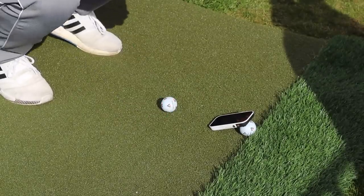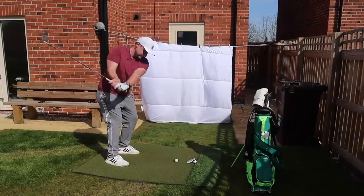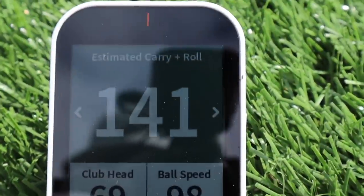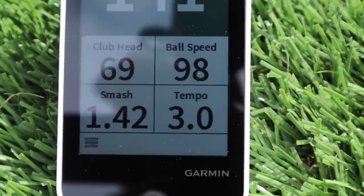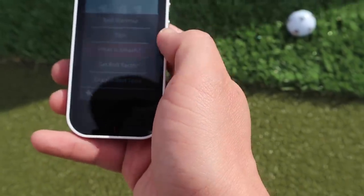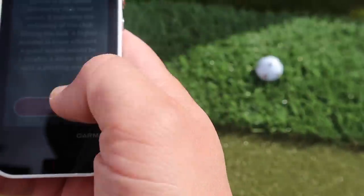I'm not going to go full blast on the first shot. First shot — I haven't gone full beans at it because I didn't want to go straight through that window. But we've got estimated carrying roll 141, club edge speed 69, ball speed 98, smash factor 142 which is quite high, and tempo 3. You can then find out what smash factor means and it'll tell you exactly what kind of smash factor that is — so you get a bit of a lesson on there as well.